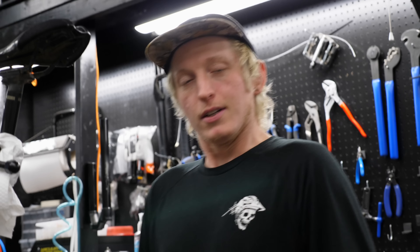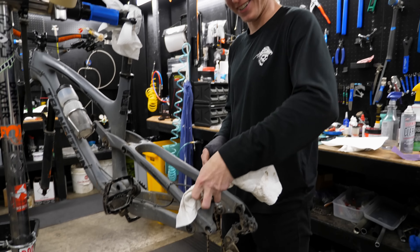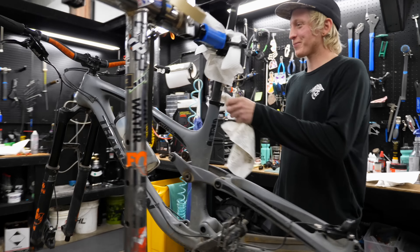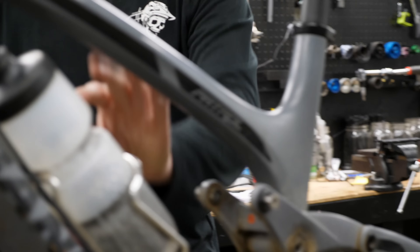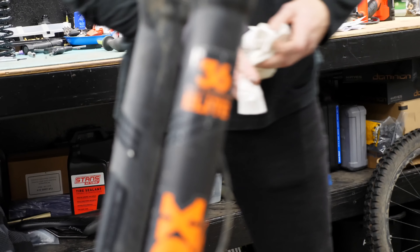What's up, Alex? You are now working on a Transition Patrol — very uncommon. We don't see many Transitions around here in Bellingham. What are you working on with this Patrol? We're doing a whole lot of stuff: a full fork service, shock service. We're going to check out the linkage bearings, and we're doing some work to the brakes as well. That's what I'm doing right now — kind of tidying up the brakes.